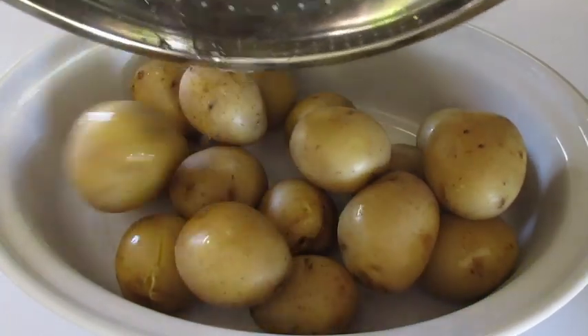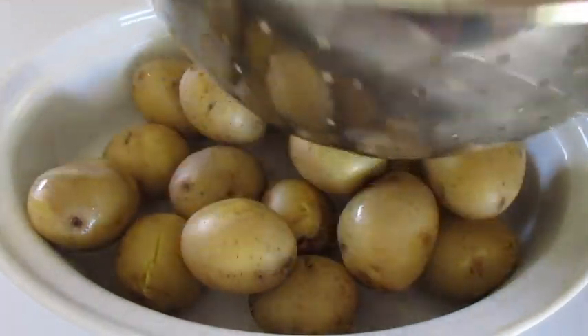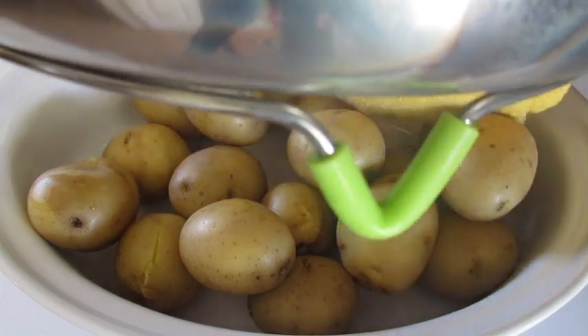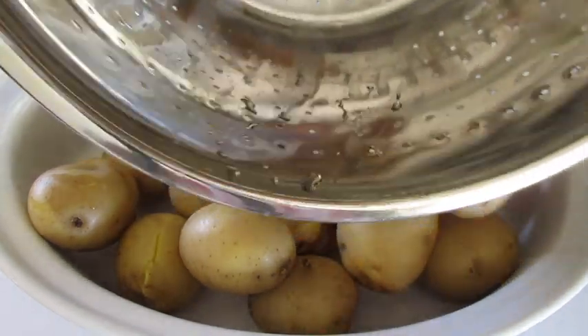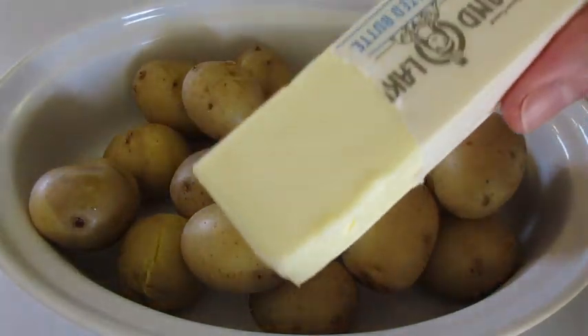If you're wondering where I got that steamer basket, it's from Saga Home — you can purchase it on Amazon. I love the silicone tips on the bottom and the silicone handle it has.